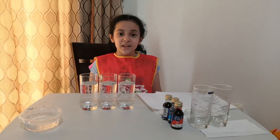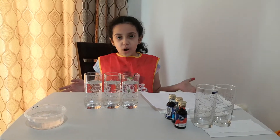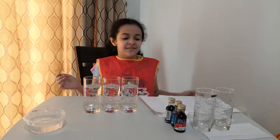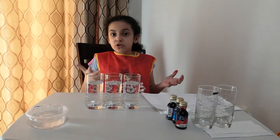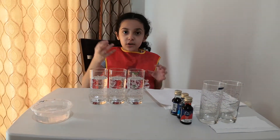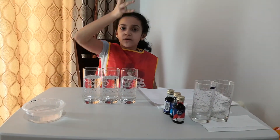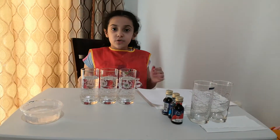Hello, this is my son's experiment. How does water travel against gravity? Like how do plants get water when it's really high up and gravity pulls it down? The soil and roots suck up the water. Okay, this is an example of traveling water.